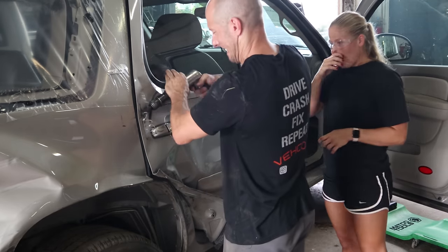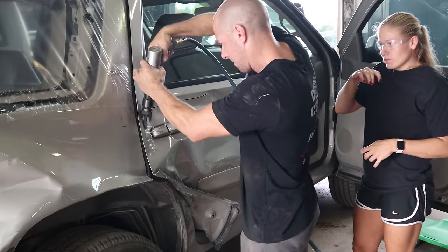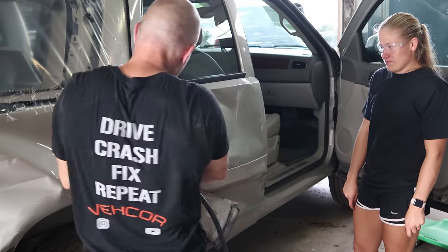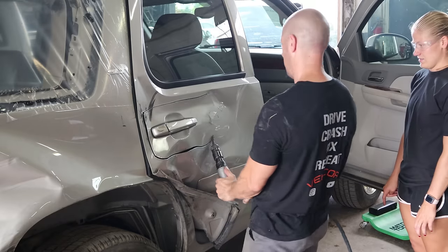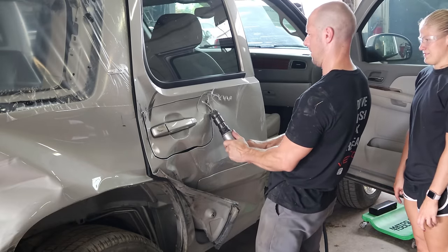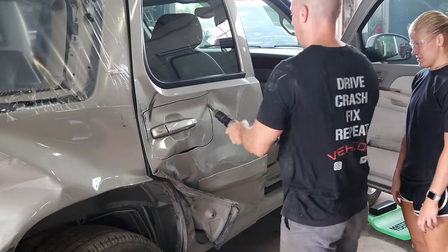Cue all the safety experts. Yes, no gloves, no safety glasses, and no hearing protection. I like living dangerously.